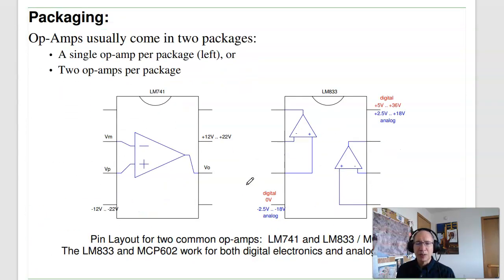The packaging for an op-amp comes in two standard types. The LM-741 has a single op-amp with power supply pins for plus/minus 12 to plus/minus 22 volts, and the V-minus, V-plus, and V-out pins. The ones we use in class are a dual op-amp package, and almost all dual op-amps have the same pinout, so they're interchangeable.